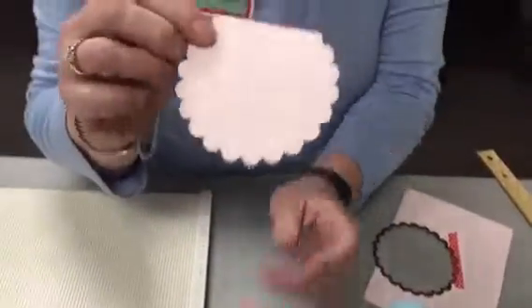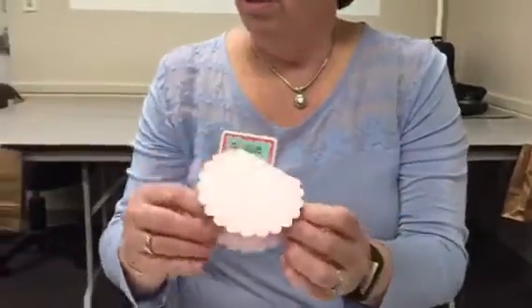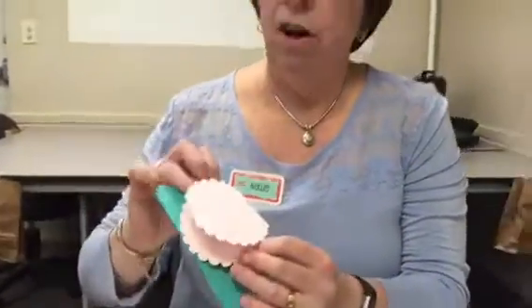I think this would be a really cute tag, or you can put it on a card. It could be your card. You could put it on the front of a card like this and put your greeting inside. Lots of options!